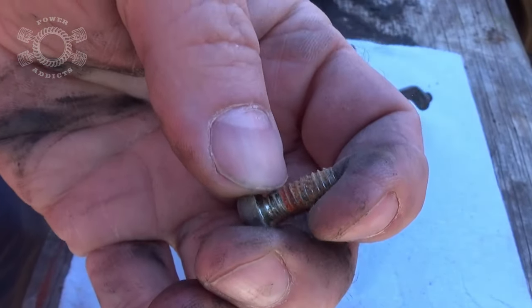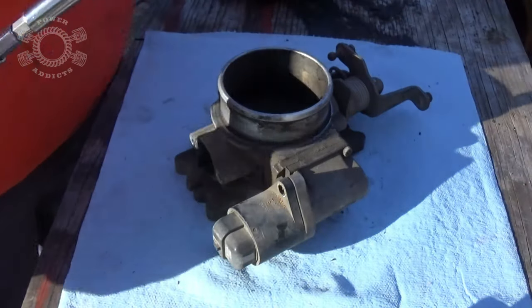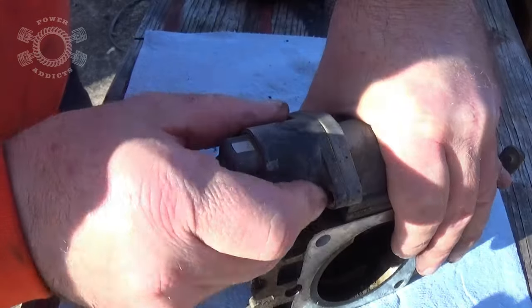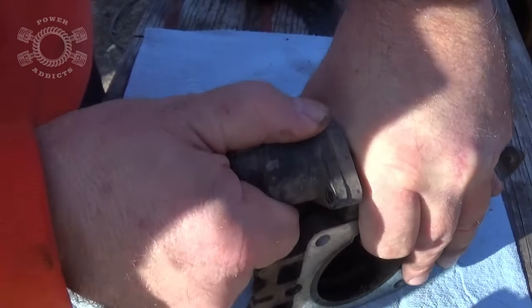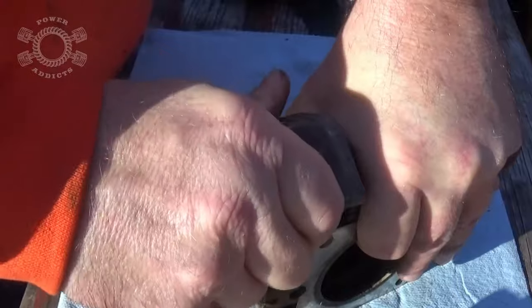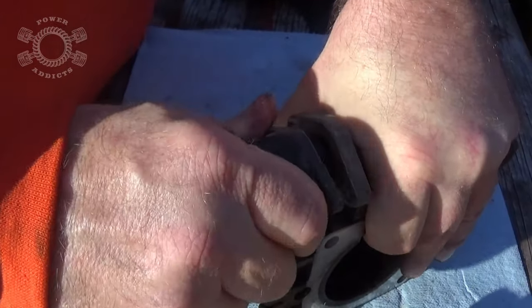Now we're going to take the idle air control off. Again, if you look real close, see that orange — that's thread locker. Once you get those screws out, hold down your throttle body — it kind of may have to get a little bit rowdy with it.